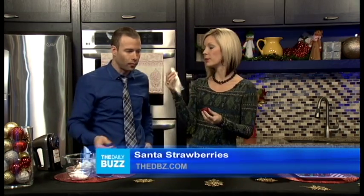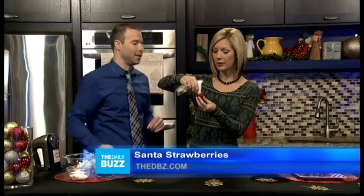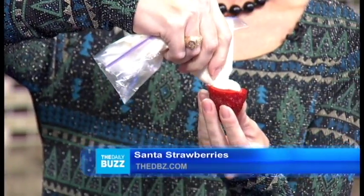Once we've done that, we've already mixed the cream cheese and the sugar. And with a Ziploc bag we've made a little DIY icer. Then you just literally fill the center of the strawberry.